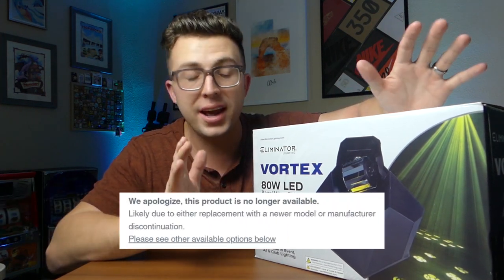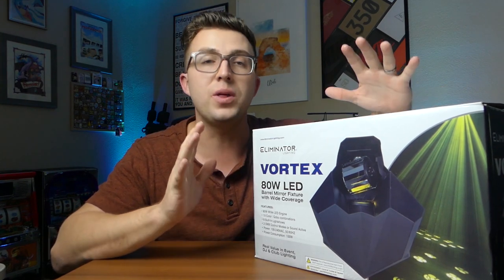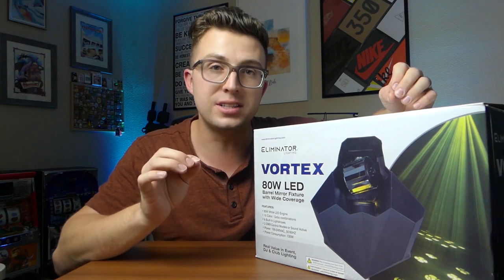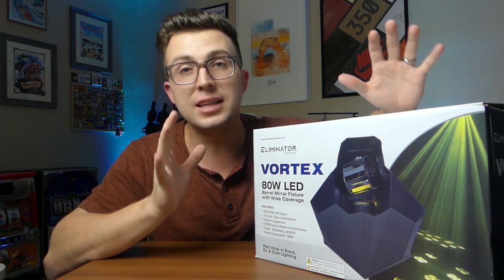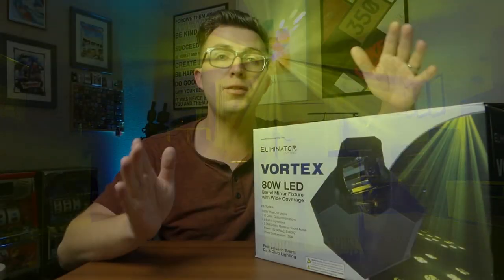Unfortunately it was discontinued, but now one of ADJ's sister companies, Eliminator Lighting, has come out with what is in my mind the successor to that light. I'll go as far as to say that if you had to choose only one effect light for your light show, this is probably the one to choose. This is the Eliminator Vortex, and in this video I'm going to give you an up-close look at the light, talk about all the important specs and features, walk you through how to use it, what they got right, what I think could be improved in a future version, and of course I'll give you a demo of the light in action.